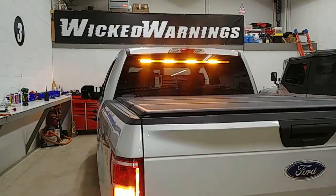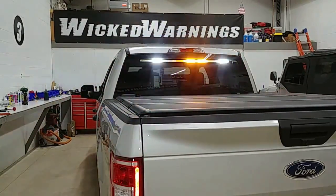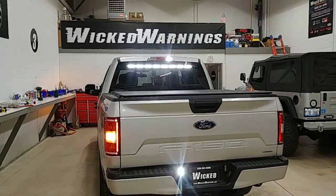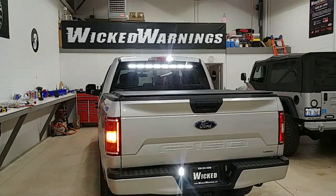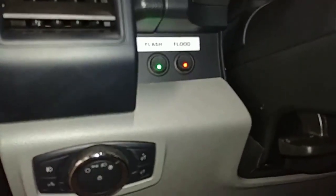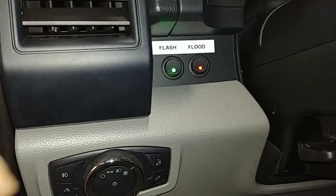The other nice feature that we went ahead and incorporated into this truck was the ever-popular flood mode. We did not have that affect the warning. As you can see, the warning here is unaffected, but the flood mode affects only the eight-light bar. We're controlling everything from the cab right here in our simple two LED rocker switches.